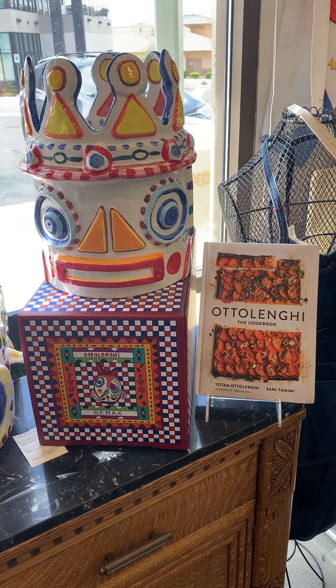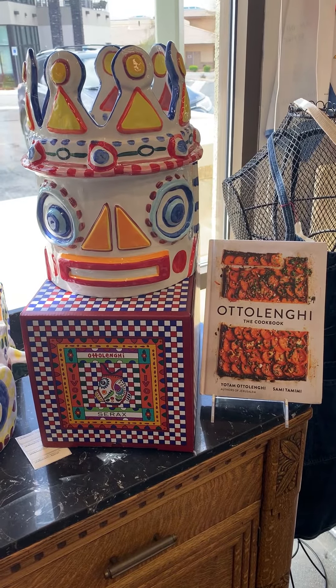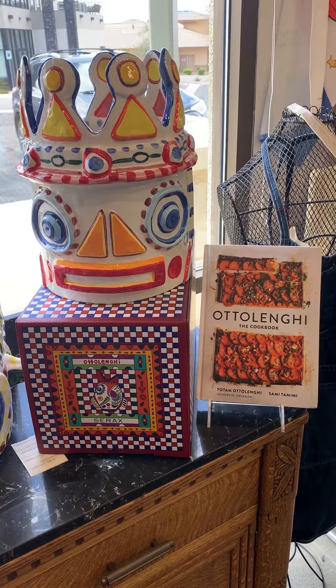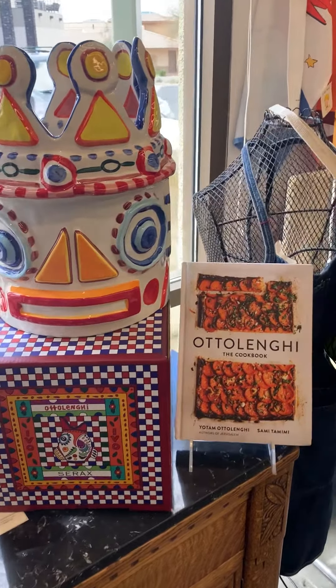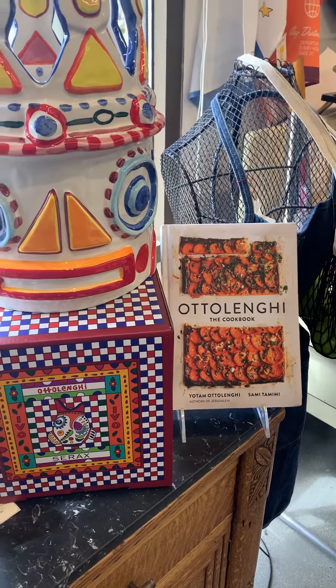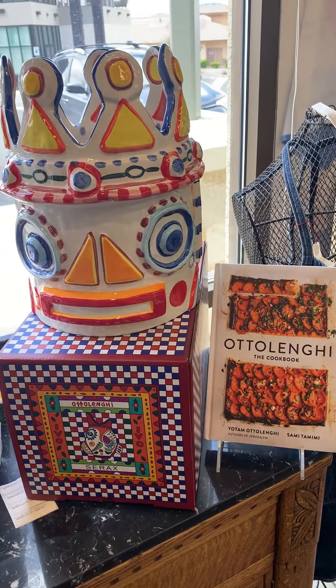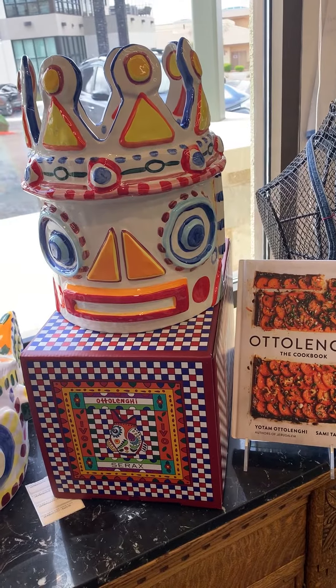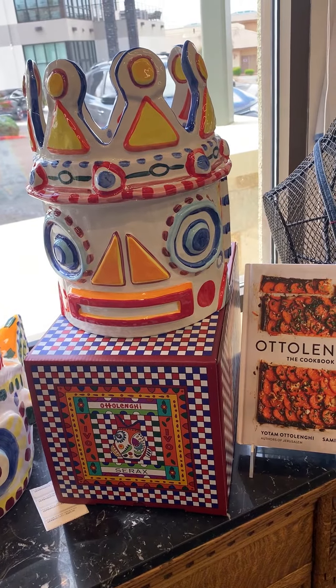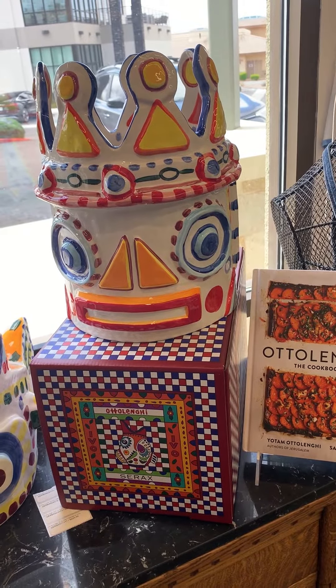Hi, Hugh from MewSpot here. Just wanted to show you some things that just came in. This is part of the Feast series that was designed by Yotam Ottolenghi with the Italian artist Ivo Bissignano, and I love these. These are very, very large ceramic pieces and they definitely look Italian, but they actually are made in China.